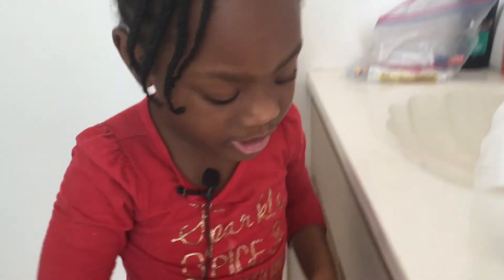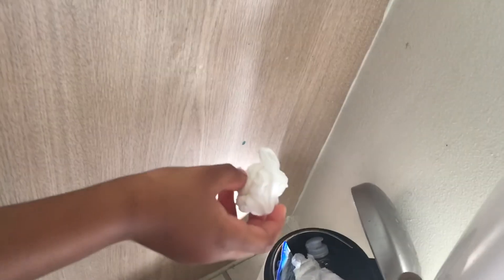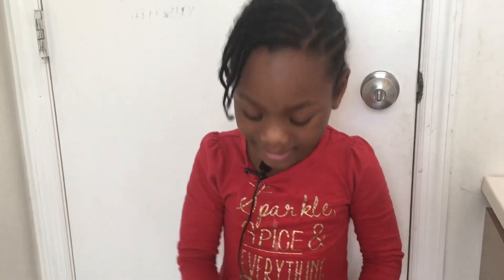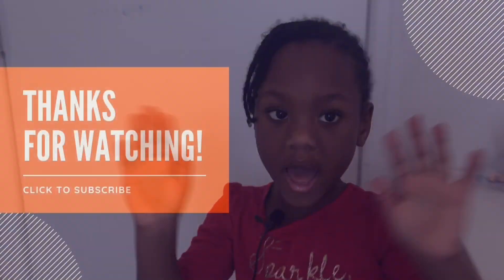If you have a trash can in your bathroom — one that you put your feet on to open, or one that's already open, or an electric one — just throw the paper towel in. And then all you have to do is go! Bye guys! So that was my tutorial on washing your hands. Please like and subscribe!